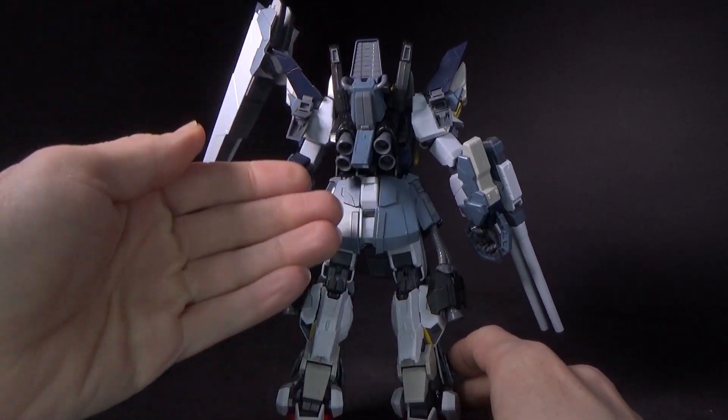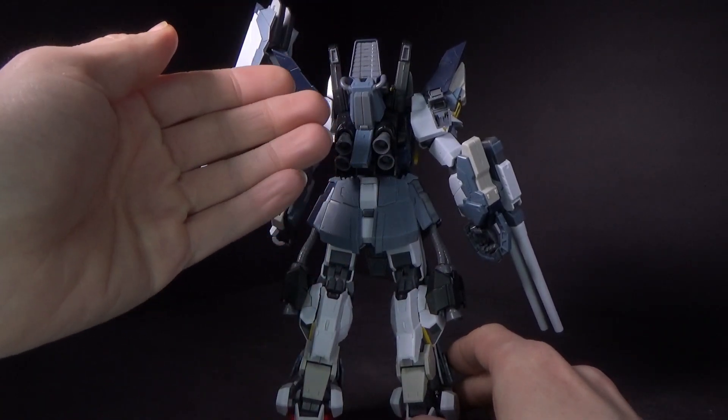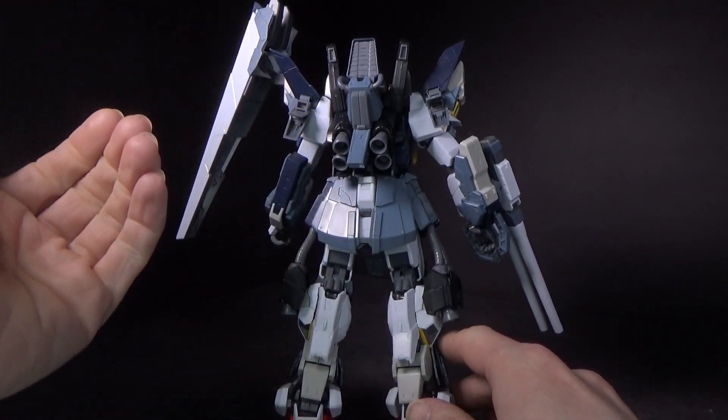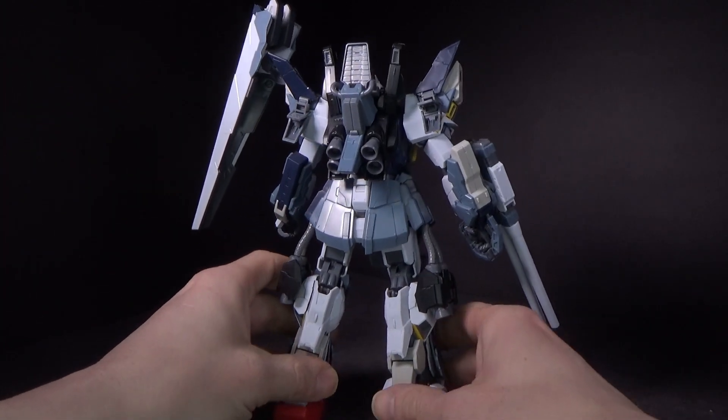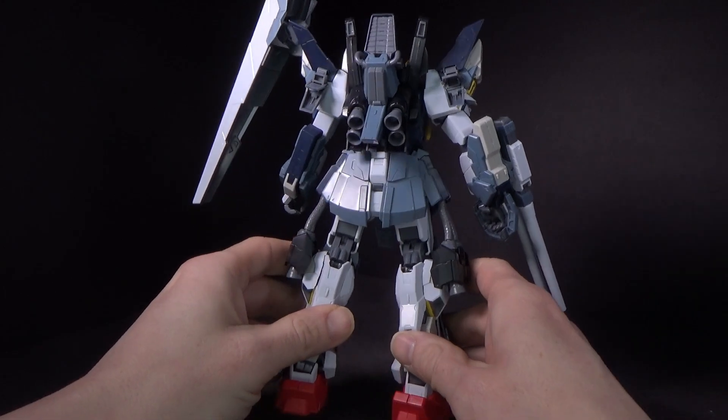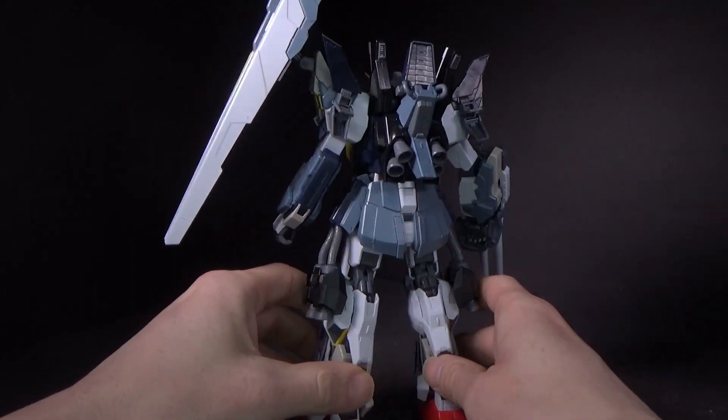You can see even the backpack has extra armor plugged into it, essentially pigging into the same port you would use for the G Defensor to make the Super Gundam. So if you want, you can just unplug that and put the G Defensor in — you'd have a super full armor Mark II, which I'm kind of thinking about, actually.